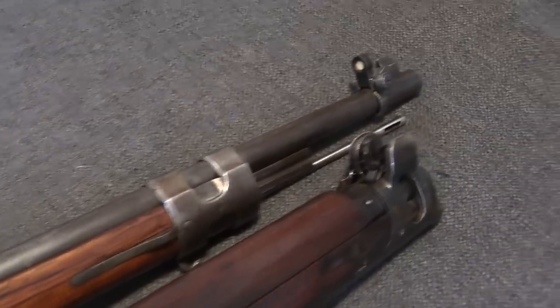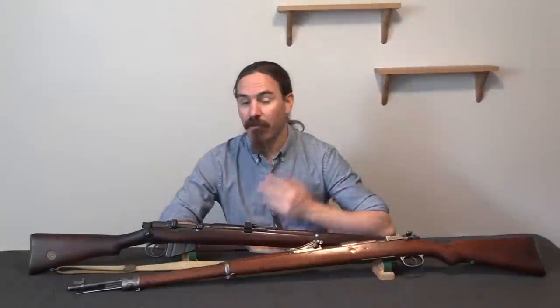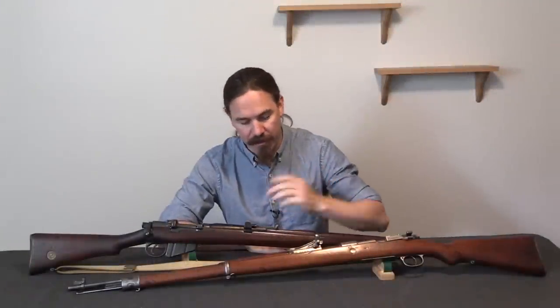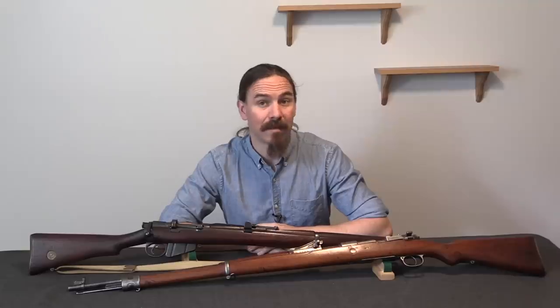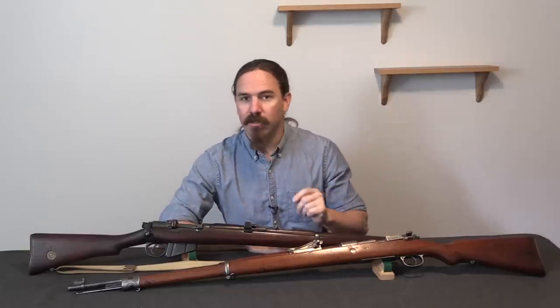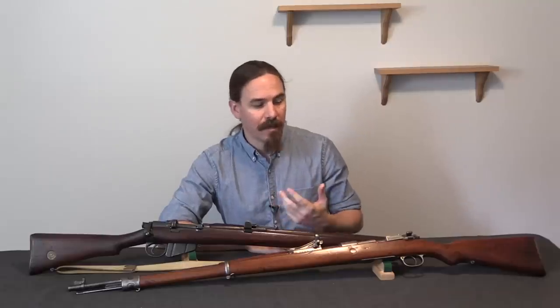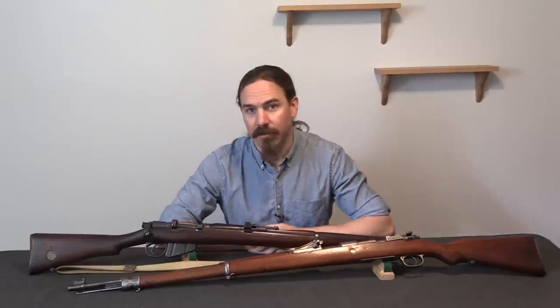The Germans had a very similar style of night sight that were also adopted in 1916. The French did as well, although I don't have a Lebel here with the 1916 pattern night sights. But both the British and the Germans used a clip-on style so that you could take any rifle in the field and add night sights to them.